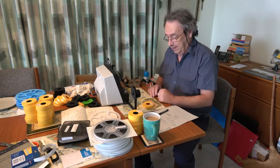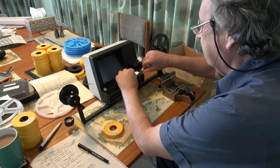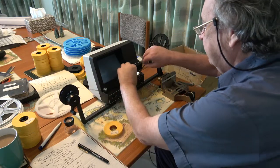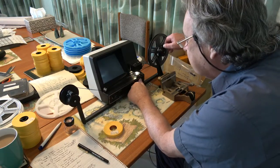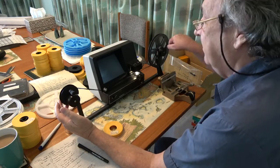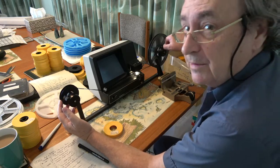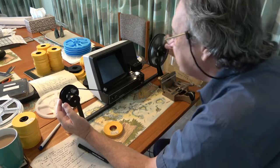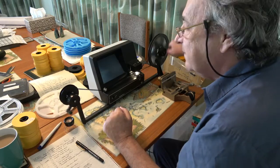Here we are around the side, just to show you the Panimax viewer. Focus adjustment — it doesn't give you a very clear view, but enough to have an idea unless you want to do more detailed editing. This material is actually from Ireland, May of 1974 — the coast of Ireland.